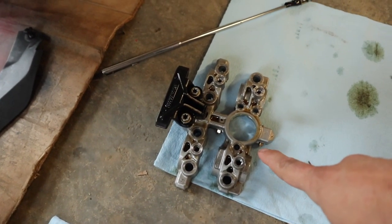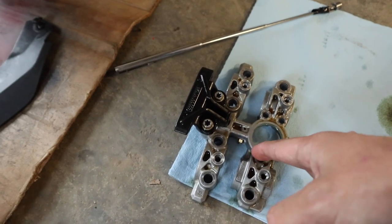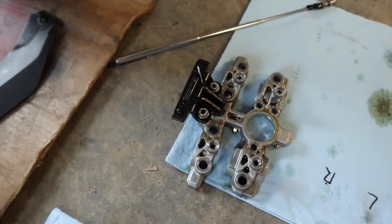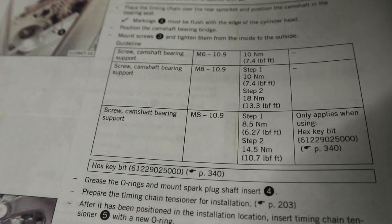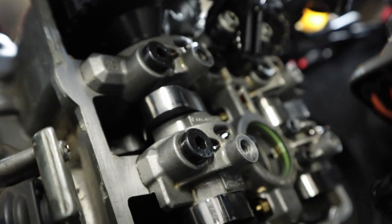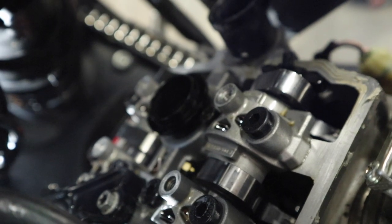Next up, we're going to put the cam bridge back in place — this time we're going to tighten the middle bolts first and work our way out. There is a two-step process for doing this, so I'm just going to flash it up on screen. Unfortunately I don't actually have a torque wrench that can get to each and every one of those, so a couple of them just had to be tight. For the spark plug housing, there's an O-ring in there — just put a little bit of grease on that before you pop it back down in. The spark plug housing is back in place; don't be afraid to coerce it a little with a rubber mallet if necessary, just make sure it's lined up first.